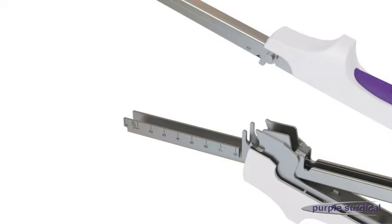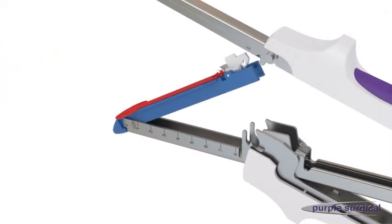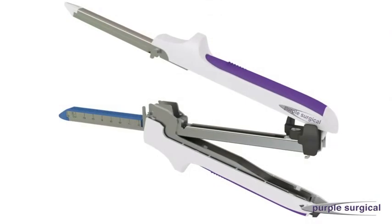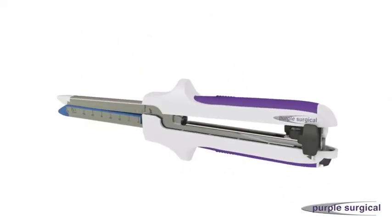To place a new reloading unit into the device, hold the reloading unit by the finger tabs and insert into the cartridge fork housing at a 30 to 45 degree angle from the distal end until it snaps into place. Remove the red shipping wedge after the reloading unit is fully loaded. For full directions for use, always refer to the DFU leaflet in the product packaging.